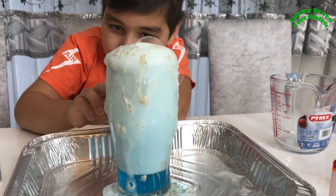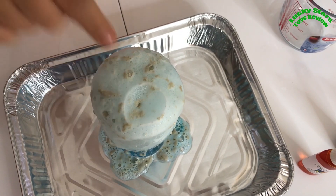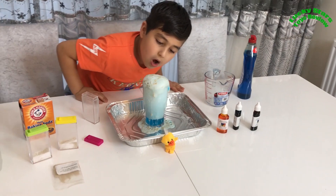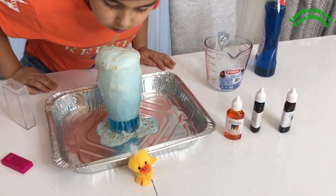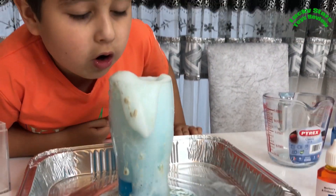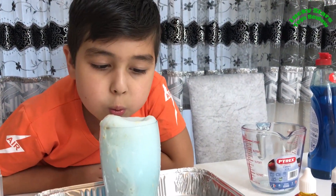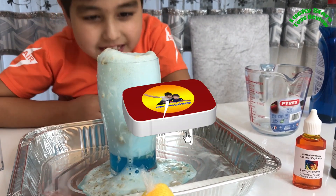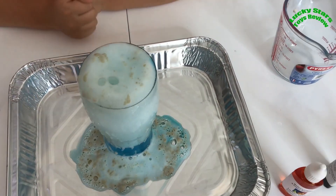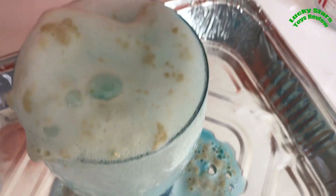Look at it! Now it's slowing - there's nothing there. I can't feel anything there. Oh no, big chunk! Oh bubble! Wow. So that's all of it. I thought that was going to be a big one with a lot of it spilling. It's still rising. It's packing all of it up. Oh no!